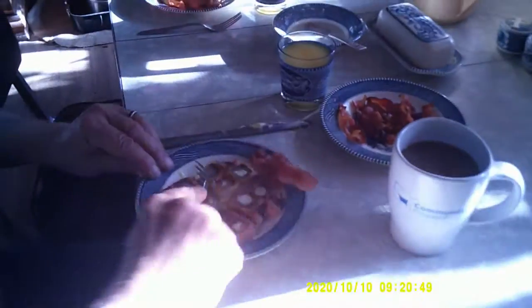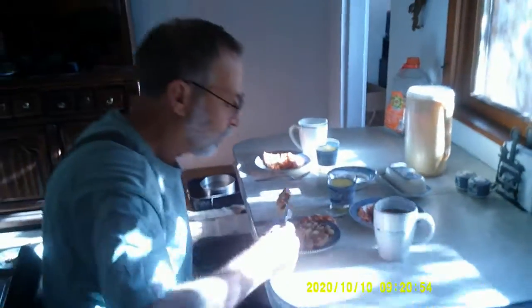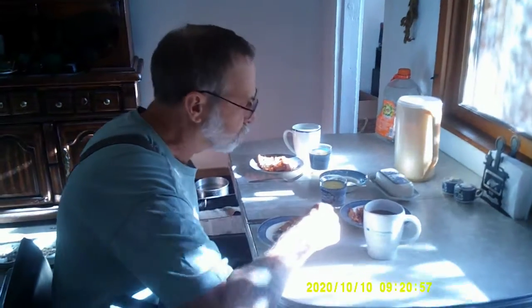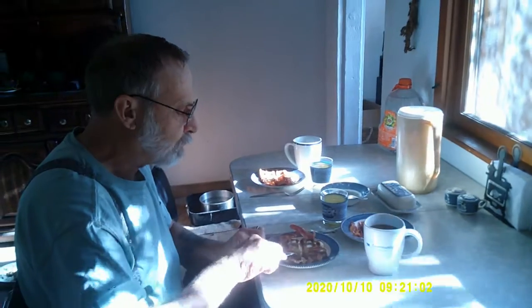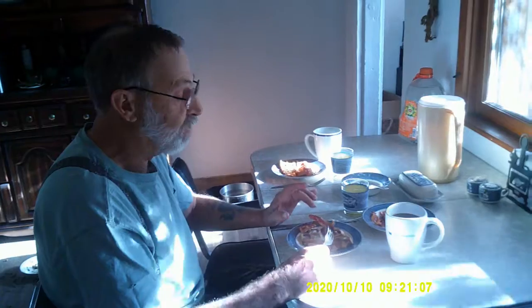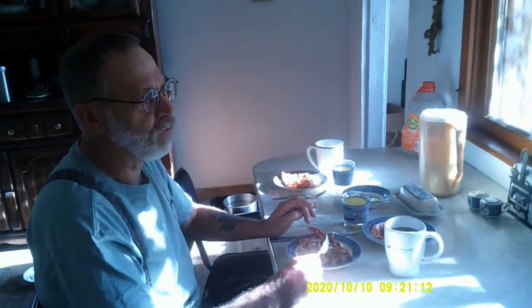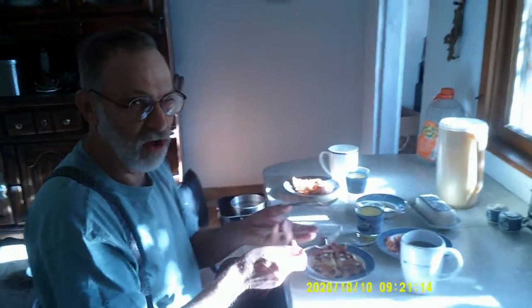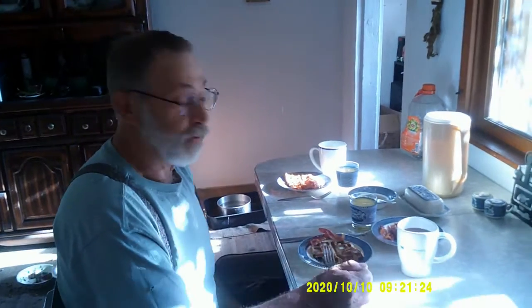It's super crunchy! That is surprisingly good. I like to do french toast this way — it turns out nice and crispy. And sometimes with french toast the inside is a little bit soggy, kind of mushy, doesn't have really that great of a texture. I think cooking it in a waffle iron is great.